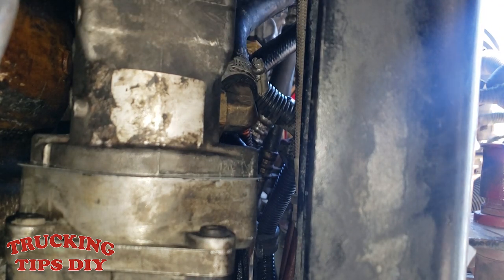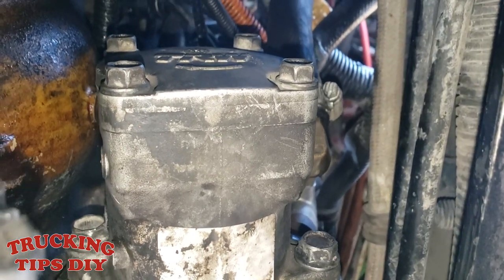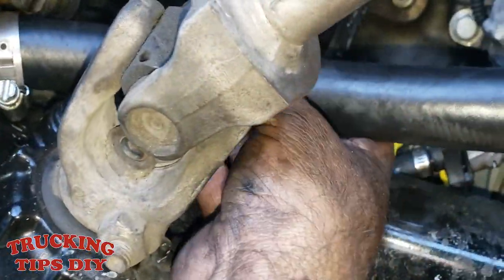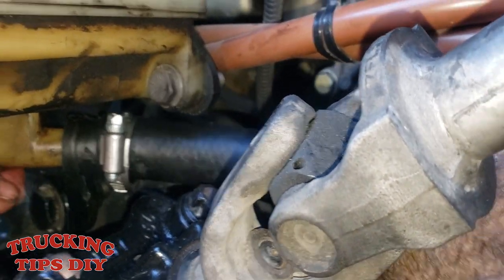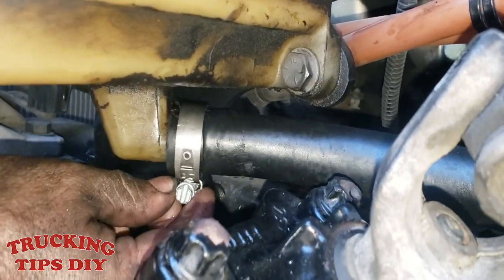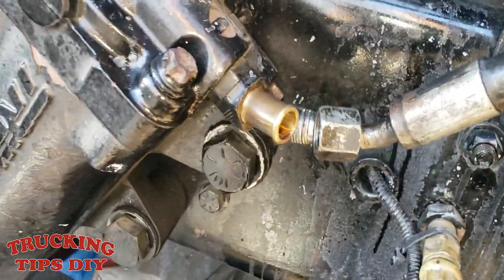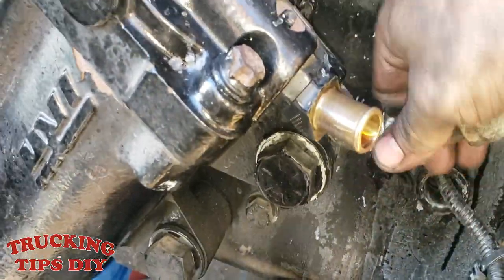There it goes — it's in. All you gotta do now is put in the two bolts. The pump is basically finished. Now we just got to finish the top: put in the clamp on the hose and put it back into the reservoir. The hose is in all the way — tie it in with the 8 millimeter. Put the last hose back in and tie it in.